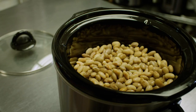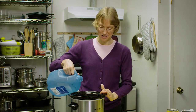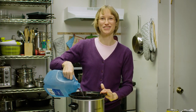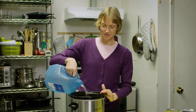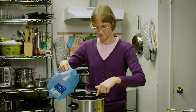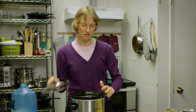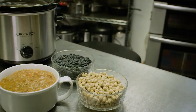Now our beans are done sprouting. We have put them in our crockpot and we're ready to cook them. I love crockpot cooking because it doesn't require stirring on the stove and you don't have to worry about things burning. You want to add water to your beans until it's about two inches above the top of your beans. Then you put your lid on and turn your crockpot on and cook it overnight. After you've cooked it overnight, you add your seasonings, your salt, and whatever else you want to put in and make your amazing food.